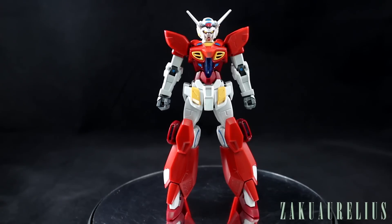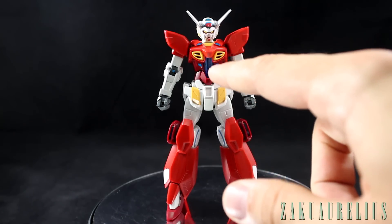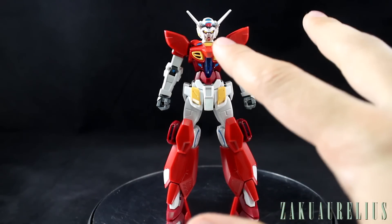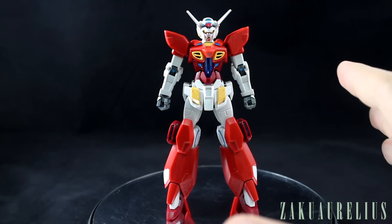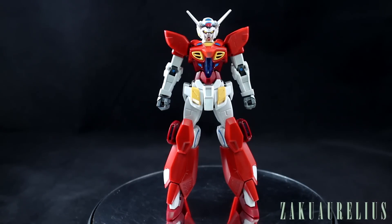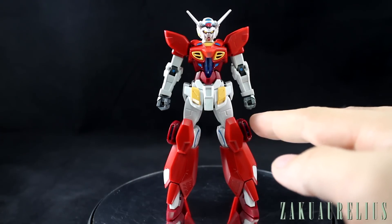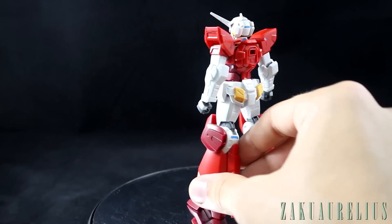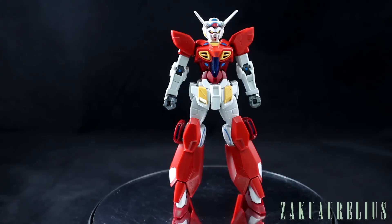It seems like they could have done better in terms of molding it in the correct colors, or at least one of those colors, so you'd only have to paint two of the three. The other big disappointment is that among all these stickers, we didn't get a mirror finish sticker to put under the clear part in the cockpit hatch area. If there was a mirror sticker behind that — like we see with some Double O kits behind the GN condensers — that would make that part stand out so much more. There are a couple other clear parts on the sides of the legs, but those are almost totally contained inside the parts and you're not really going to notice they're clear.